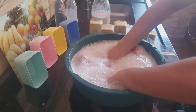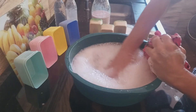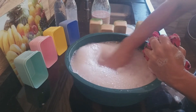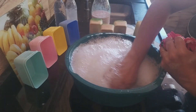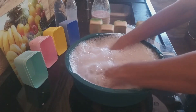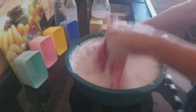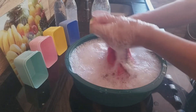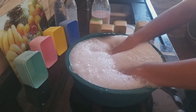Não desbotou, não saiu. Olha aqui a cor. Olha a espuma. Transformado em sabão em pó. Olha isso, não tem cor nenhuma na água. Que lindo. Espuma até a décima terceira geração.